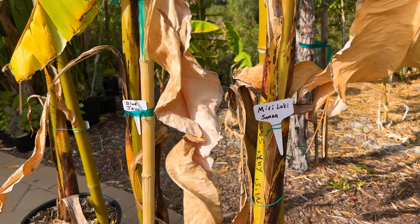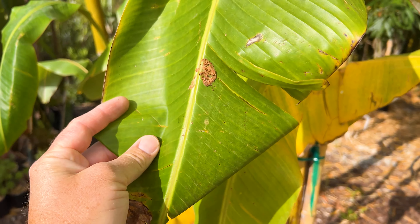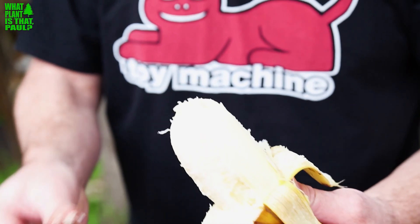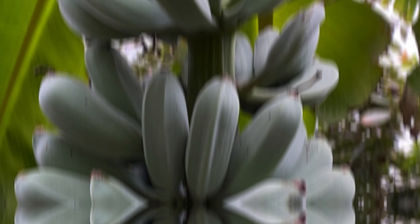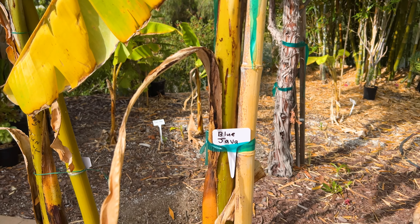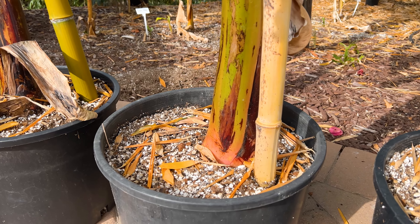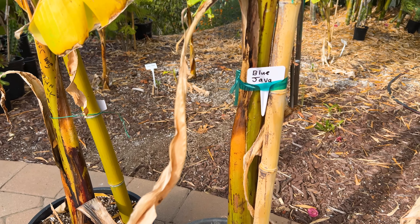Up next, you can see Blue Java — also known as the ice cream banana. Hopefully you've seen our video where we tried it with Sal, who actually cut the bunch off and let us taste some really ripe ones. It was wonderful, probably my favorite banana to date. They're blue when they're not ripe, but they will turn yellow and really thick and plump when ripe. It's easily my favorite banana I've ever tasted. They call it ice cream banana in Hawaii, and it's grown and consumed around the world — a very popular variety, but many people get the wrong one, so be careful and make sure it's the real one.